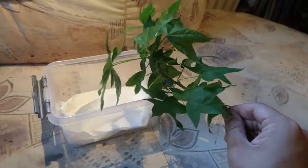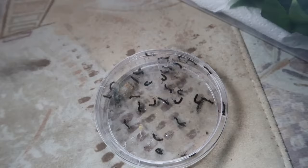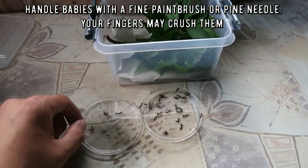Good food plant options include pecan nut, sycamore, sassafras, and others. Next, transfer the caterpillars into their new container. Don't use your fingers — they could crush the babies. I prefer to use a stick or a pine needle. Then close the container and leave them alone. Check back two to three days later to see how they are doing. If you did it well enough, they will grow bigger.